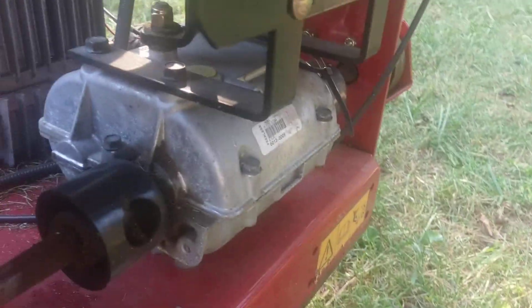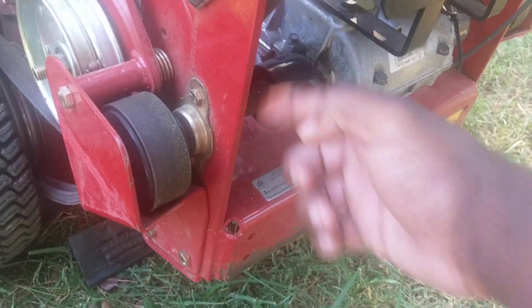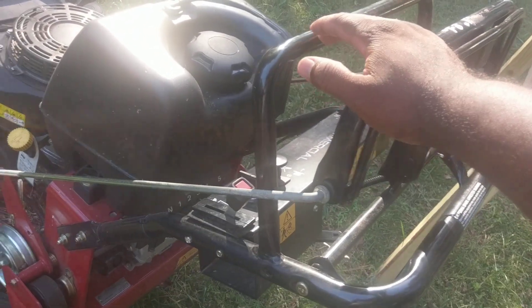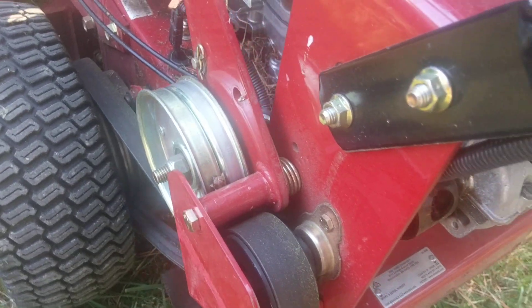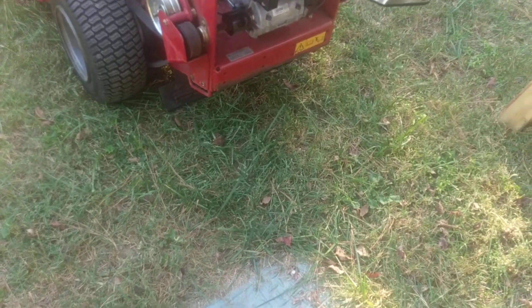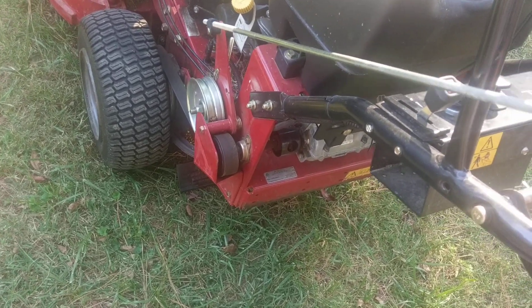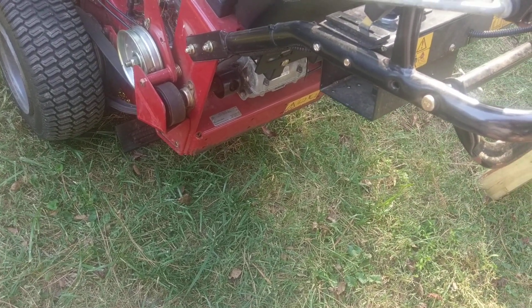That's where the sulky goes. That's the transmission right there. For those who don't know how the belt drive works — basically, once you cut it on and put it in gear, the transmission starts turning forward. You push these handles forward, which pushes that pulley down and tightens up on that other pulley, and that's what makes it drive. The reverse is not really that strong because it's really meant to go forward.